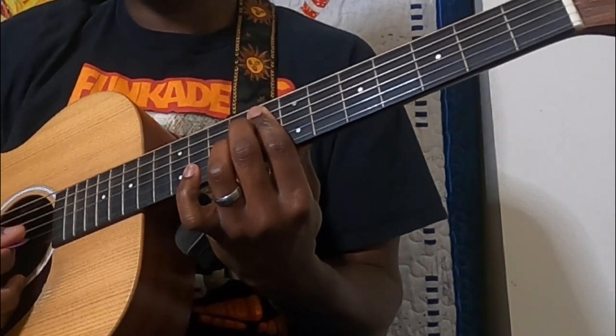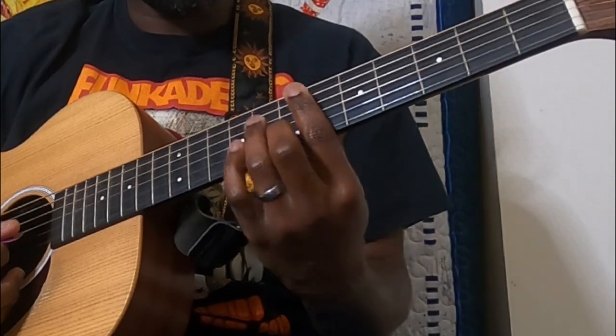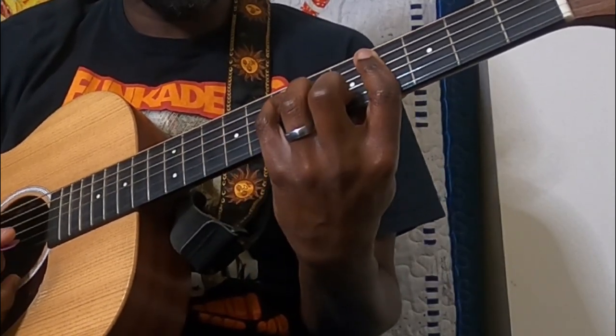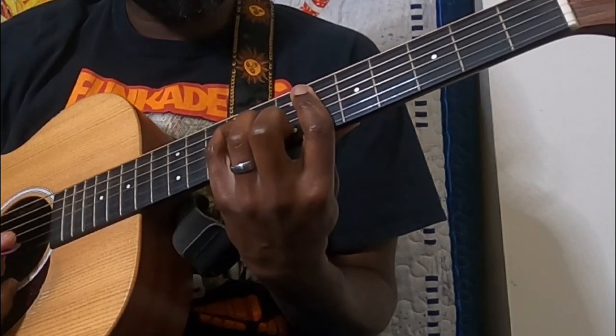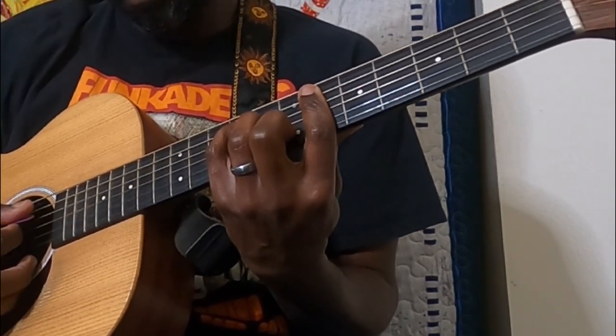From here we go to an E, and then to an F sharp. For the F sharp, we're sticking with that same E shape we were playing — just barring the sixth fret now.